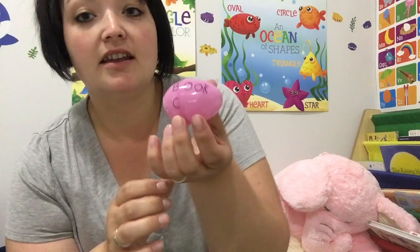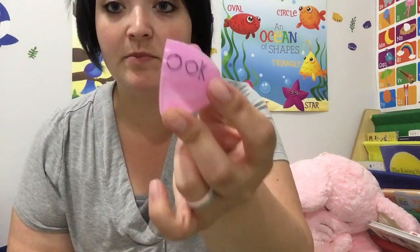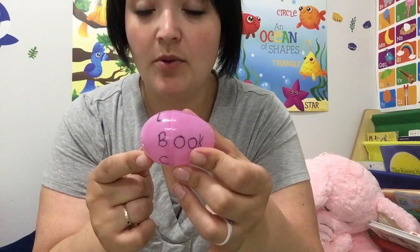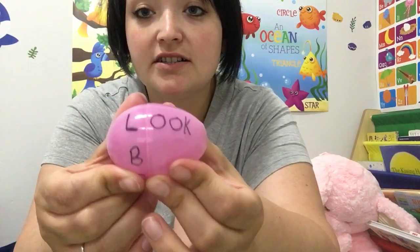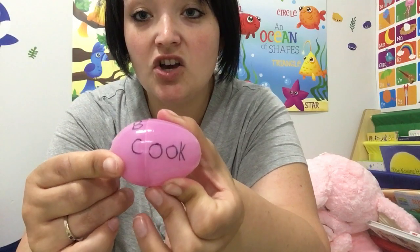I went ahead and wrote the ending on the large part of the egg, and the letters that are the beginning of the words go on the little part. We are going to do rhyming words today. So we have 'ook' — look, and you turn it — book, and cook.